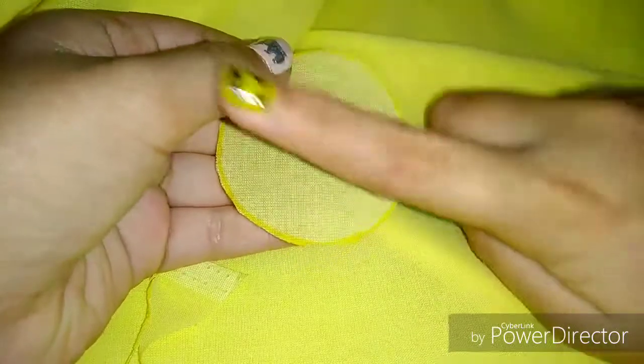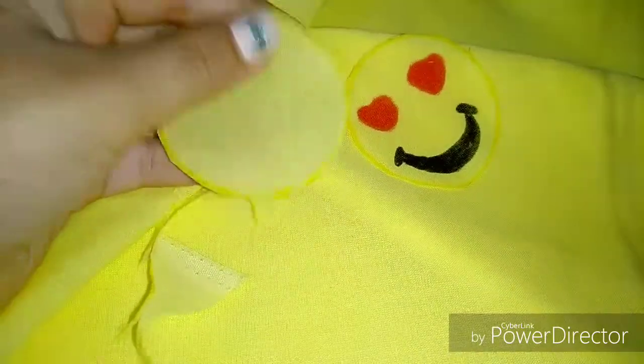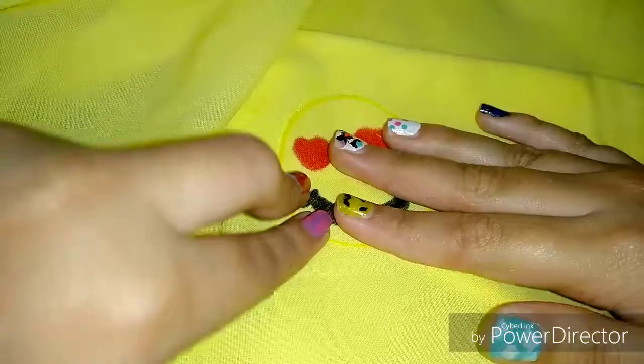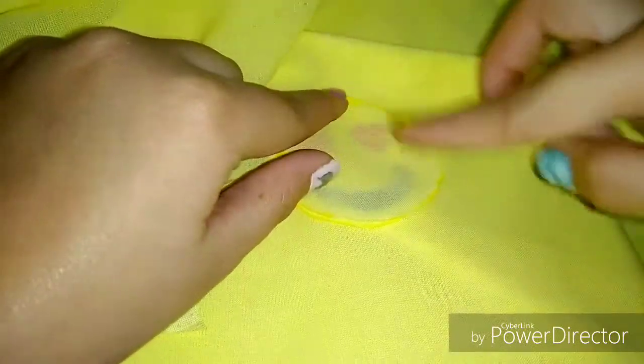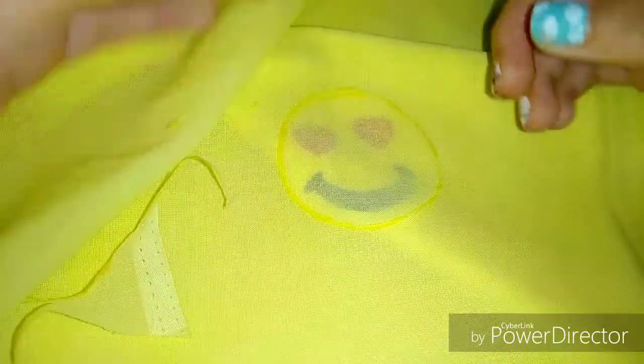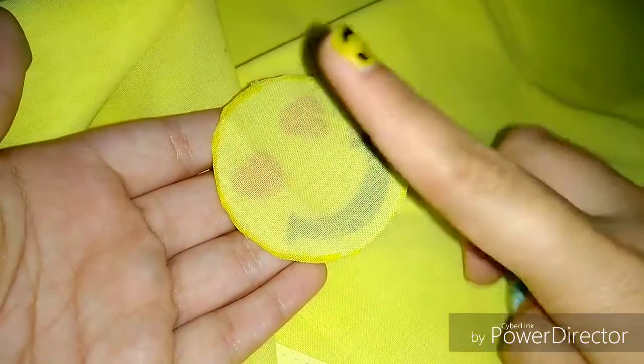After tracing and cutting out the back side of your pillow, we are going to take both of the sides — take the front side, place it, and then take the back side and place it on top of the front side so that both of the good sides are facing down. Now it's time to stitch it.